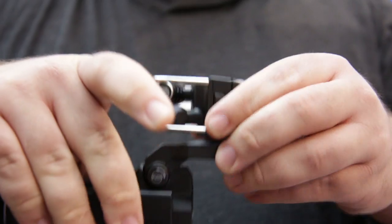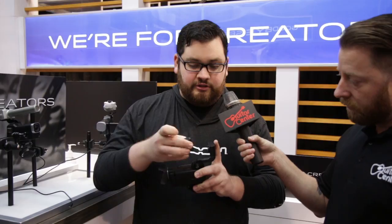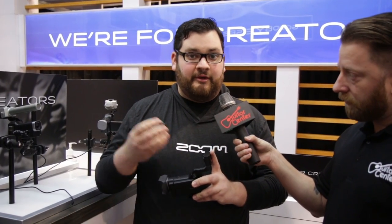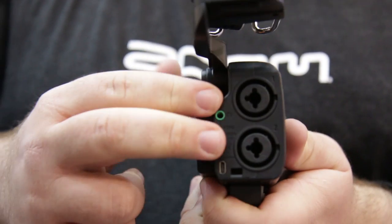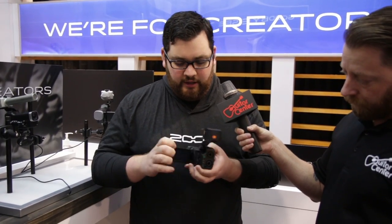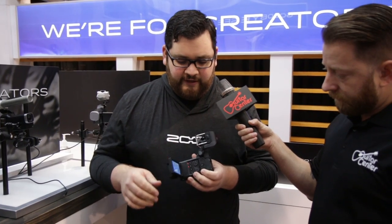The four tracks are the top input capsule, which is modular. You can use any of Zoom's input capsules that we use for our handheld recorders, as well as two XLR TRS inputs, both with phantom power. Each has their own gain wheel.